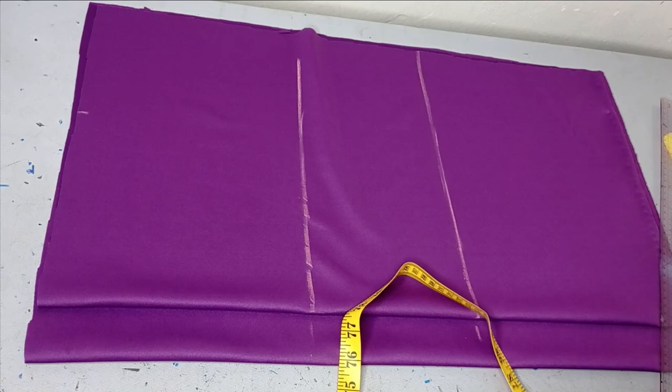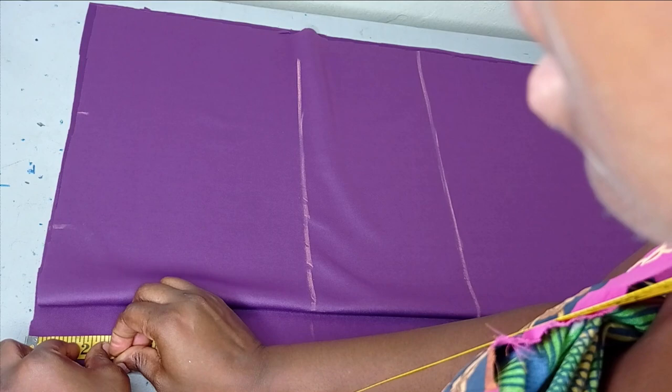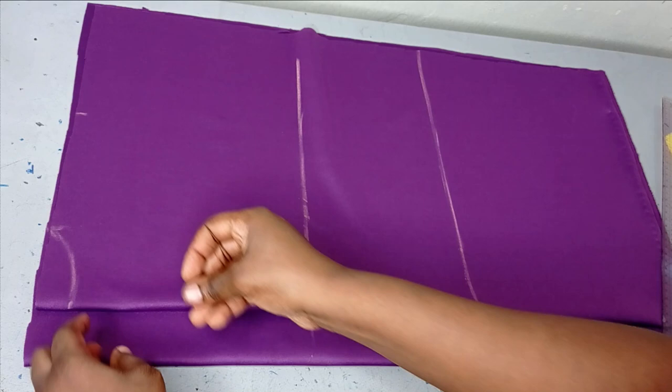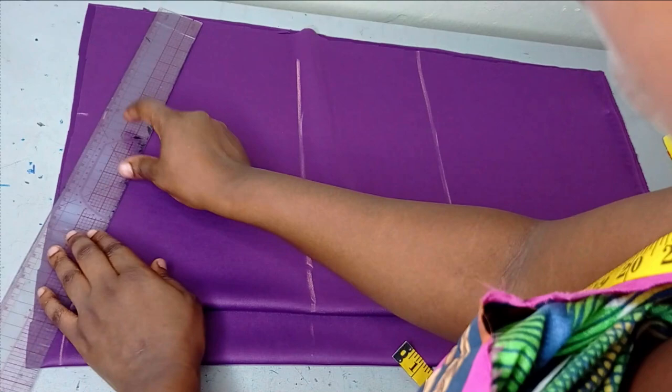For my front neckline, I'll make it 3 inches by 3 inches for the front. And then for the back, it's going to be 3 inches by 1 inch. And then I'm going to connect this. I'll cut the back first before lifting it up to cut my front. And then on my front, on my shoulder, I'll go down by 1 inch for my shoulder slope, and then I'm going to connect it like this.